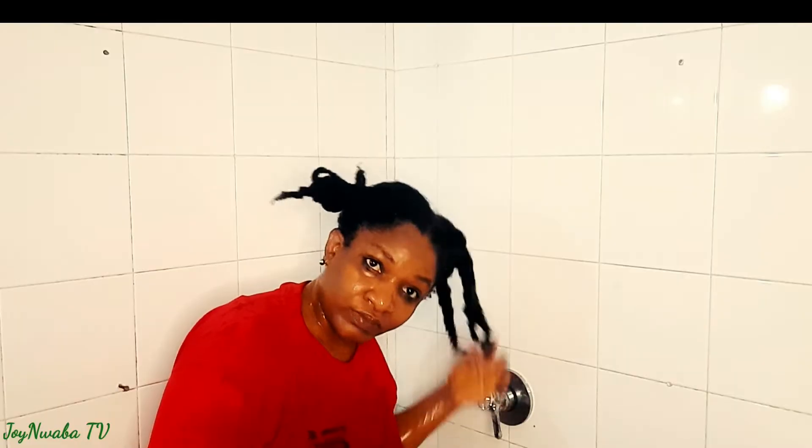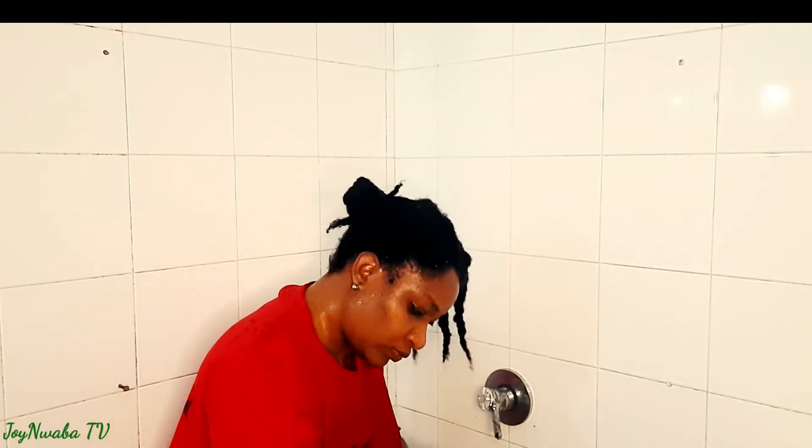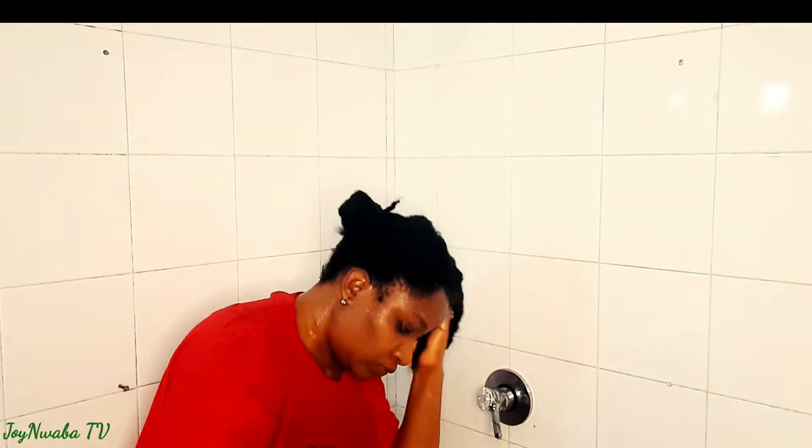I am simply repeating the same thing — I'll first wash off the product without shampoo, and after that I'll go in with my shampoo. In case you are wondering what I am looking at, I'm simply watching from the mirror to see what I'm doing.